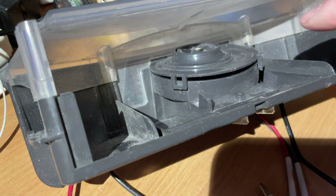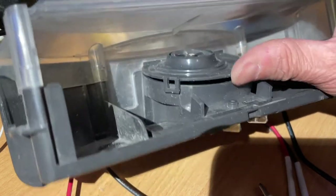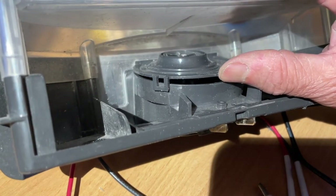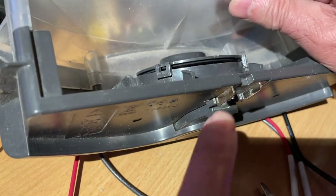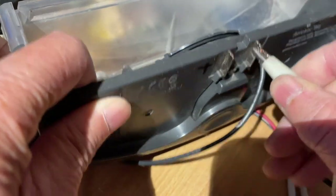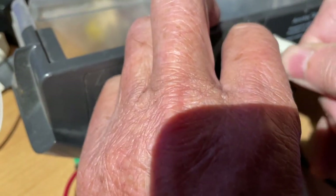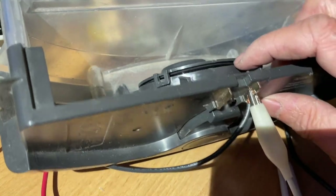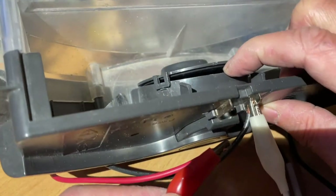The motor is actually in here. It runs on about 14 volts, and here are the contacts to the motor — this is the negative and this is the positive. I'm going to put some current through it so you can see and hear it.